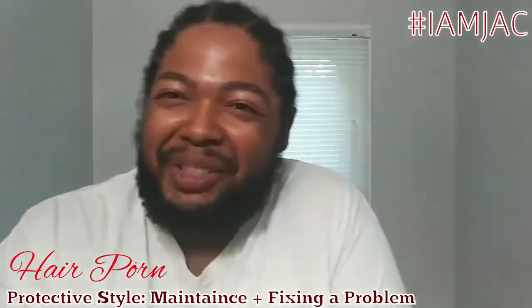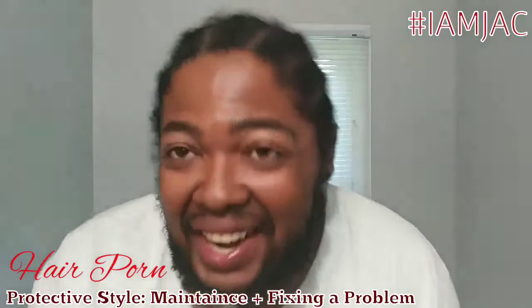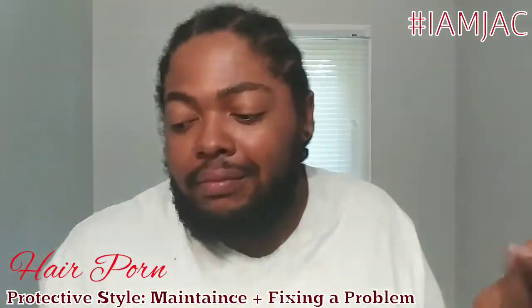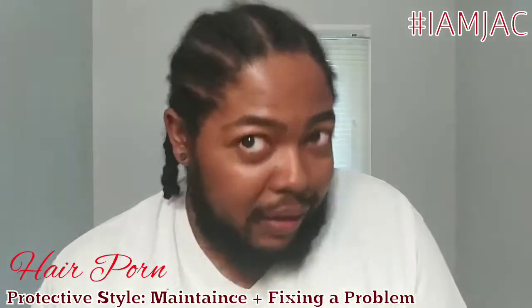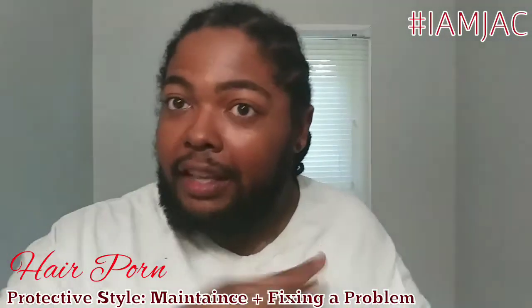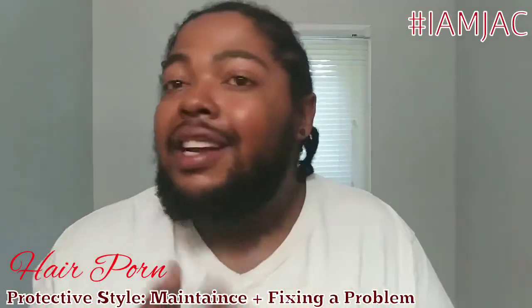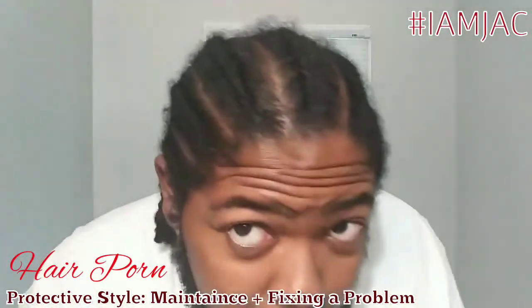Hey it's me, I'm JC — Germany's JC — and it's Hair Porn. Today's video is all about this protective style. I'm going to tell you some good and some bad, and I'm going to try to do it really fast. What's going on is I'm in a protective style — as y'all know, I have braids.